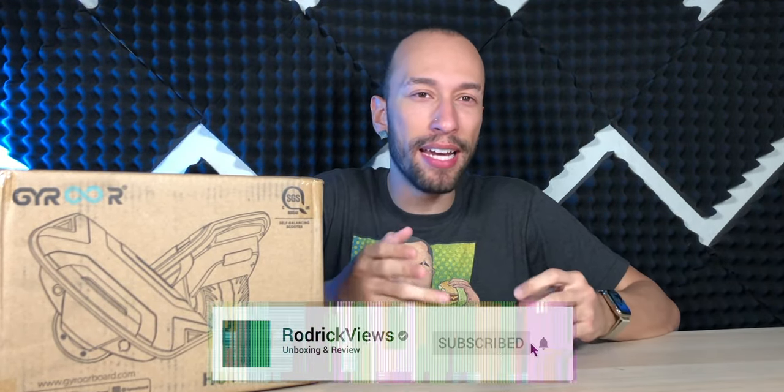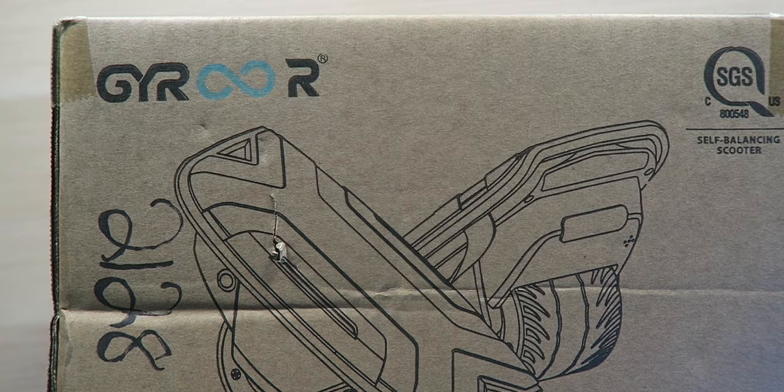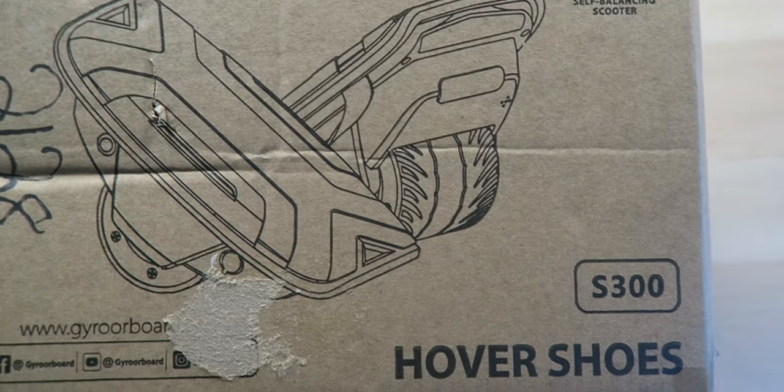You've heard of hoverboards, electric scooters, electric bikes, and so on — but have you ever heard of hover shoes? This is new to me, it's the first time I've ever seen this, and I'm kind of excited and a bit nervous to try it out. From Guy Roar, we have the hover shoes S300 series, and just looking at these, I'm not sure if I can actually do this. These are basically two independent hoverboards, one for each foot, and you balance on both of them.